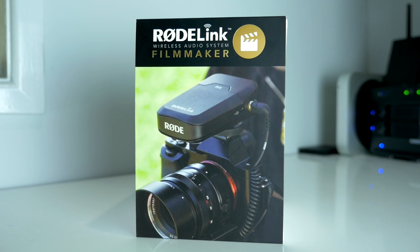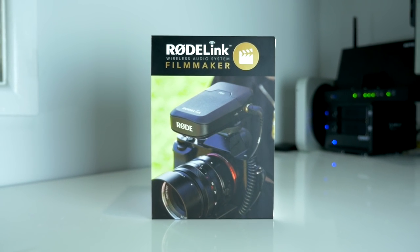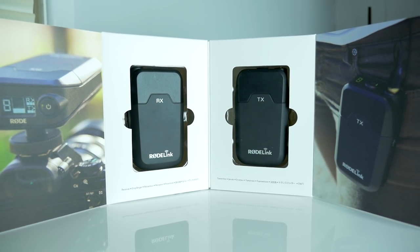So whenever I need to use a wireless microphone, the one that I use is the Rode Filmmaker Kit. Of all the different wireless microphone kits that I've tried, this one is by far my choice — especially at the price of around $400. It's extremely easy to use, and you can be up and running in a couple of minutes after opening the box.